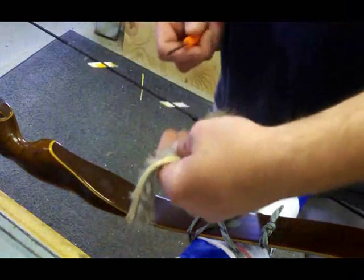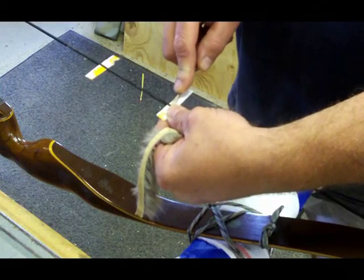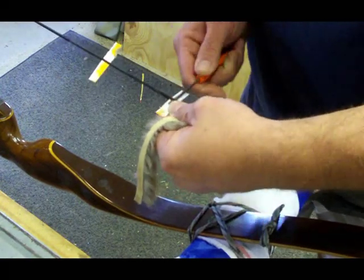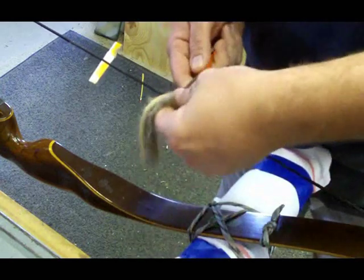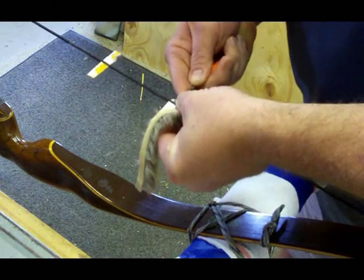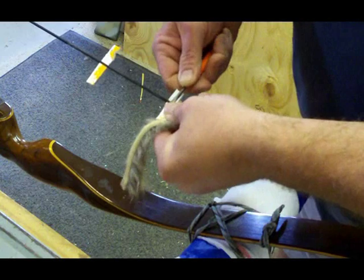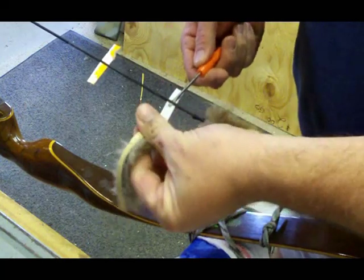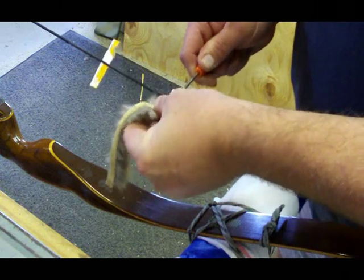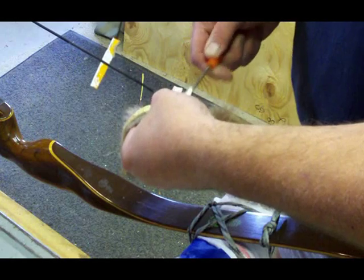I'm going to take a little flat screwdriver — use something that's not going to damage your bow string — and just slide that in there. Be careful you don't tear up any of the strands. Separate that, pry it open a little, and get the silencer started through there.